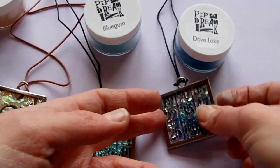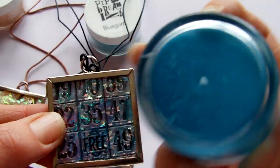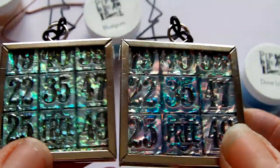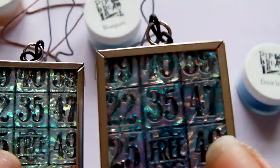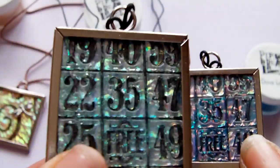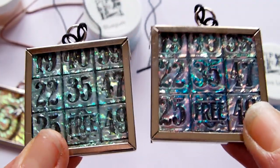And this one again is the Tim Holtz bingo stamp, and this was the Dove Lake, which is a darker blue. So if you just look at those two — the light blue and the darker blue — the one with the Dove Lake has got more of a purpley tone to it, and this one here is a lot lighter but still really shimmery and pretty.